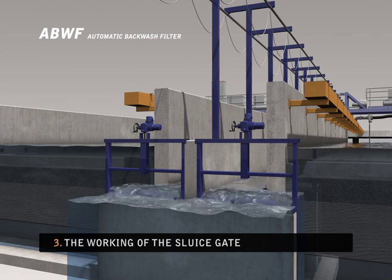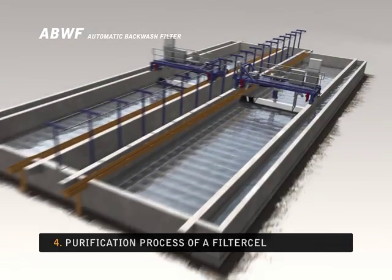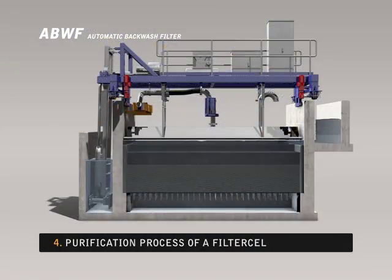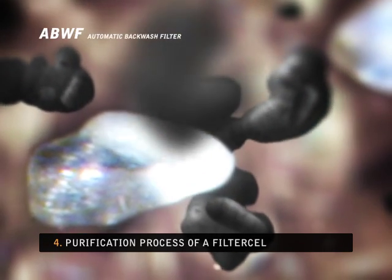When the sluice gate is lowered completely, it is time to clean the filters by rinsing them. In preparation for rinsing, the rinsing hood is lowered and the correct pipes are connected. The bed is first rinsed with water, causing the filter bed to expand.